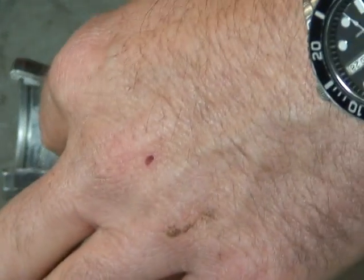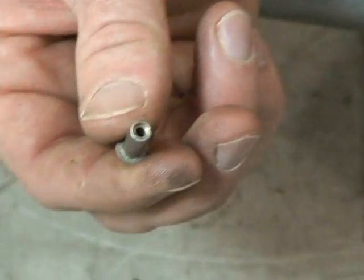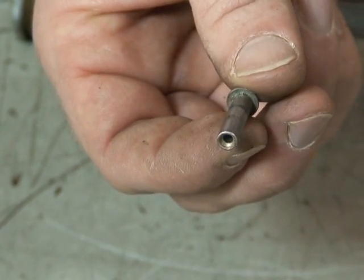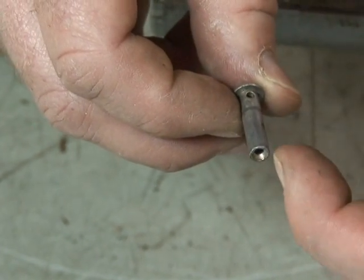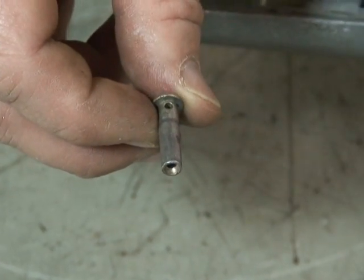If you look inside this exhaust stem here, you'll see that there's a small drilled passage in it. That small drilled passage comes up here, and there's an o-ring that sits on here, so air is allowed to come past the o-ring through the center of the exhaust stem.